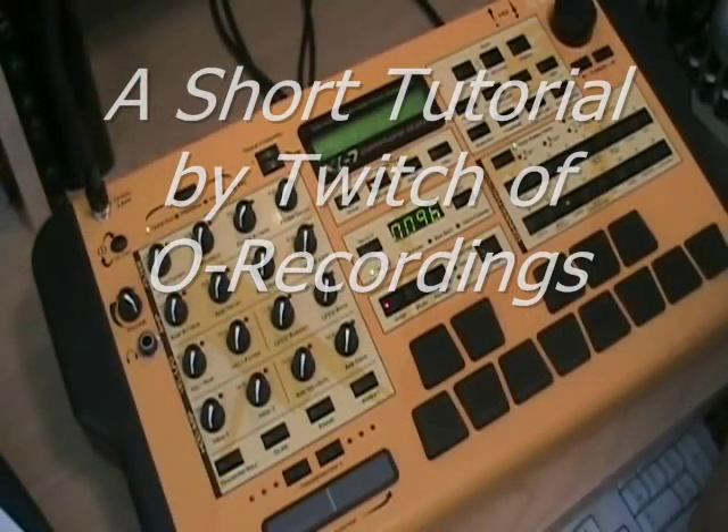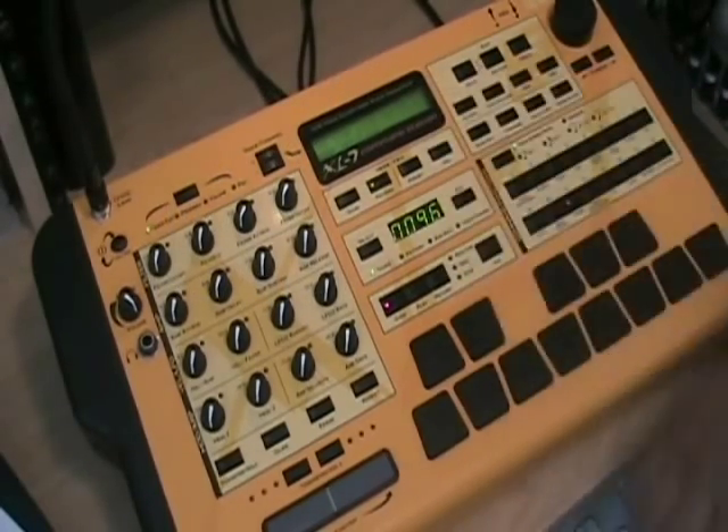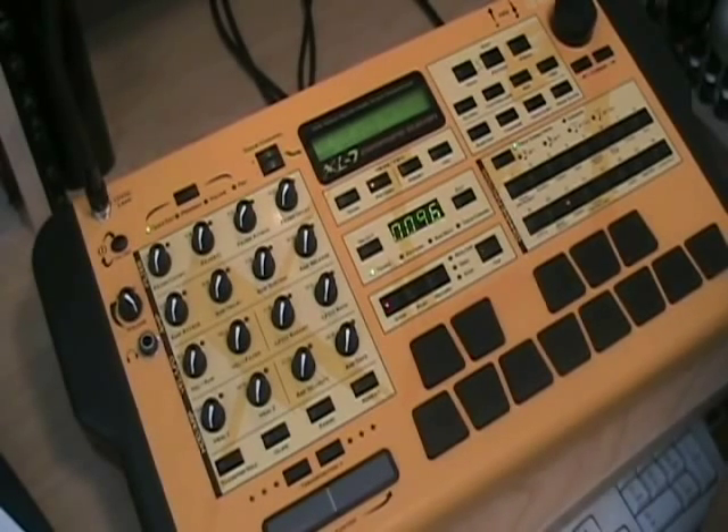What's up YouTube, this is Twitch from Old Recordings. I'm here briefly to discuss the EMU Command Station XL7 — it's the orange colored one. I'm here to show you a basic song structure. There are a lot of people on the future producers forum that don't have an idea of how to record, so this is just a basic simple recording tutorial. I'm going to briefly explain some of the functions and teach you how to do grid recording.